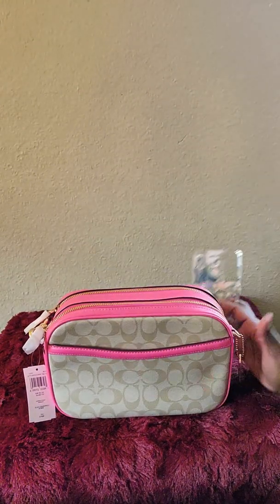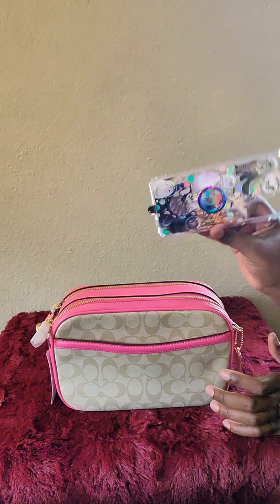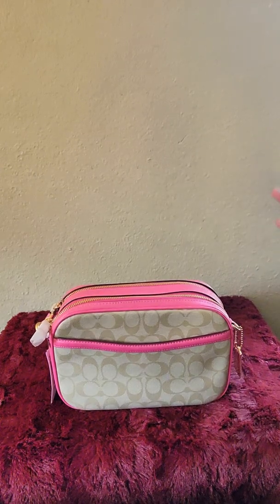The back of the bag has a slot pocket, and my phone slides right in there perfectly — even with the pop socket on there. So that's great.